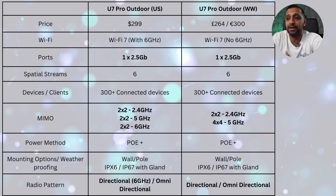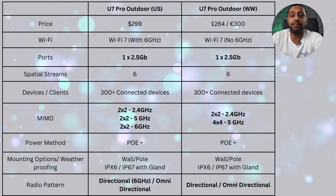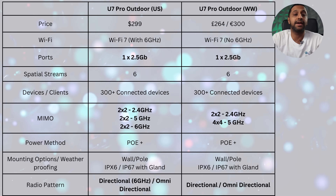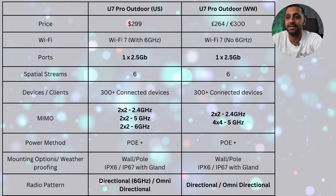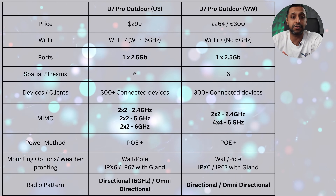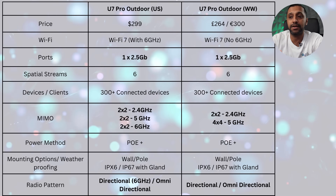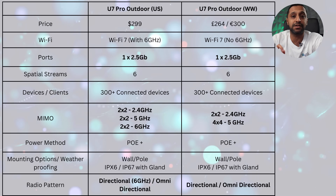The power method is PoE+ for both. In terms of weatherproofing, they're both IPX6 rated, but if you use the cable gland as shown, you can get it to IP67. The 2.4 and 5 gigahertz radio patterns were shown on the card earlier, and for those with the US version, the 6 gigahertz is only directional. The reason the rest of the world doesn't have 6 gigahertz is that local regulatory bodies have not yet approved outdoor use of 6 gigahertz.